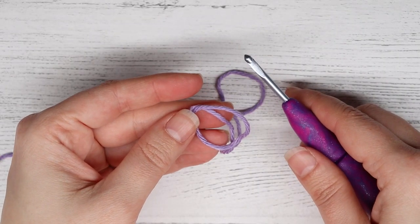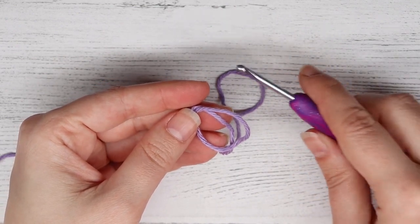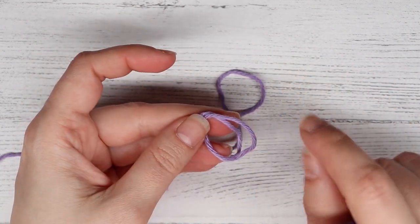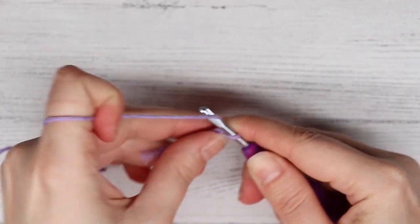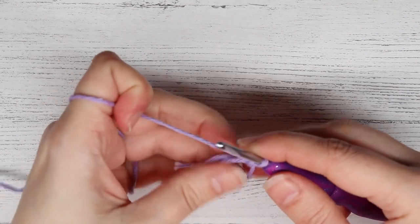To begin the elephant, we are going to make his ears. The right ear and the left ear have the exact same stitches — they are just done in reverse so that both are bigger on the top and smaller on the bottom. What you want to do is make a magic ring and insert all of our stitches into it before we close it.